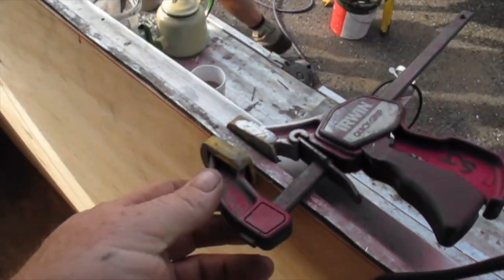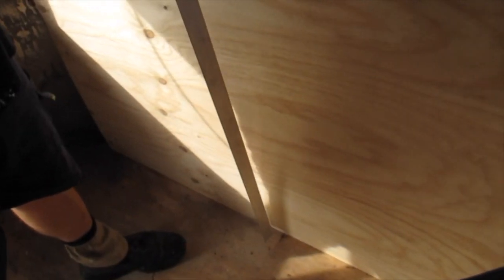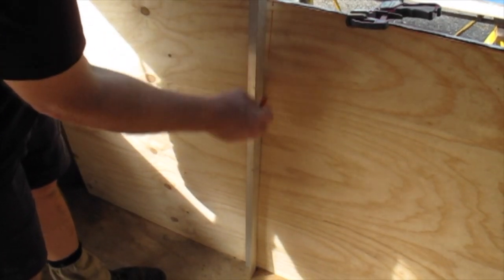As always, these G-clamps are invaluable as an extra set of hands, just to hold things in place while you're drilling and marking. Greg's just going to do a straight line from those marks we put on the floor, so he knows he's got a center line to drill into.